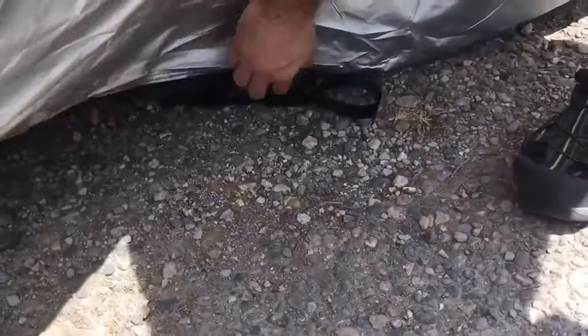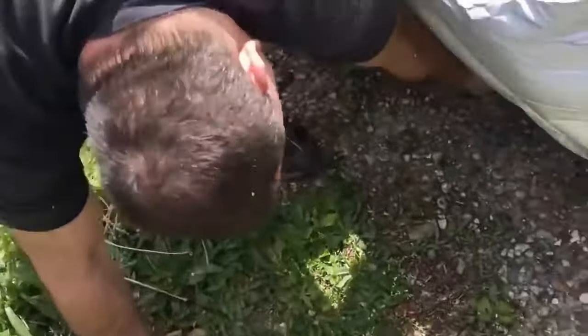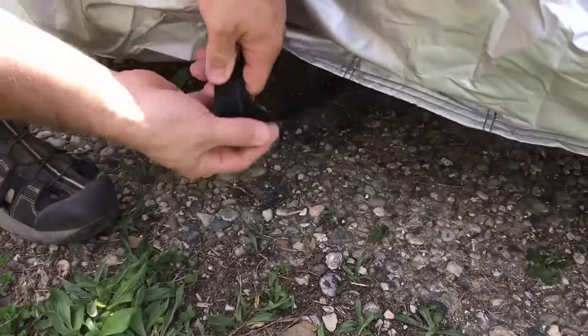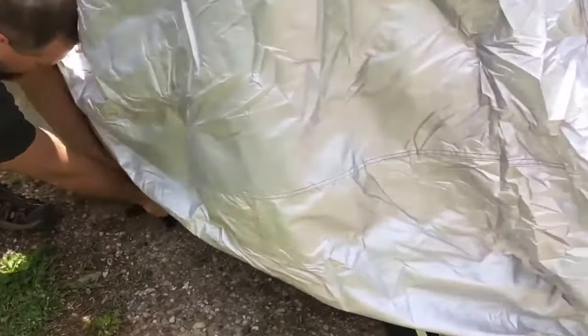Also, down here at the bottom, you'll see there is a strap that he's pulling out. He feeds that through the bottom, and then on the other side is the other end of the strap. Connect that together and tighten it up, and then your cover is not going to come up off of the motorcycle.